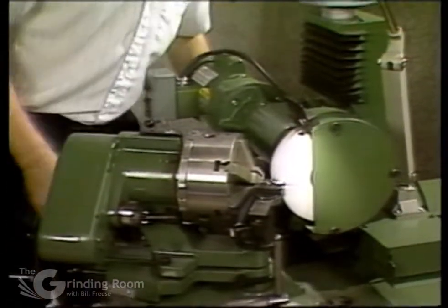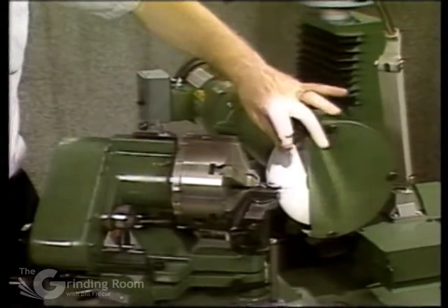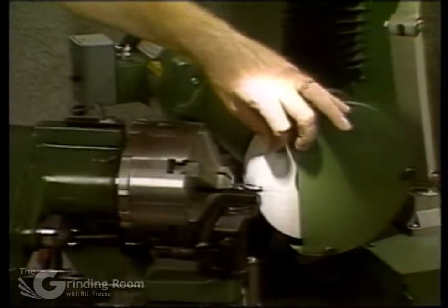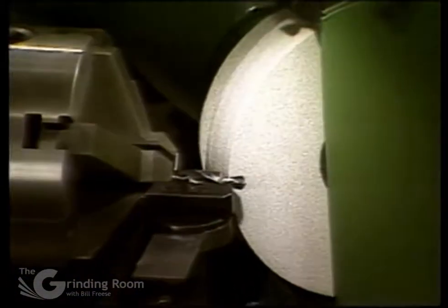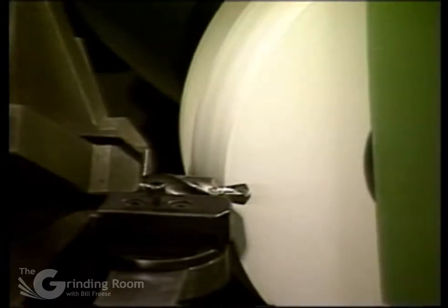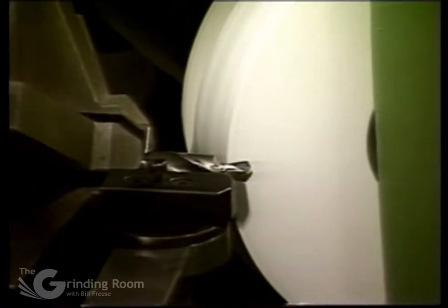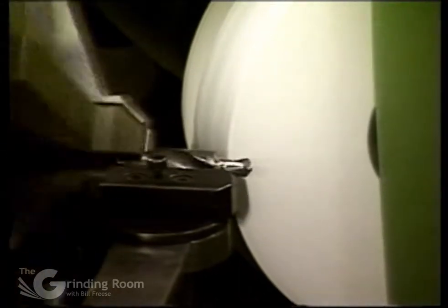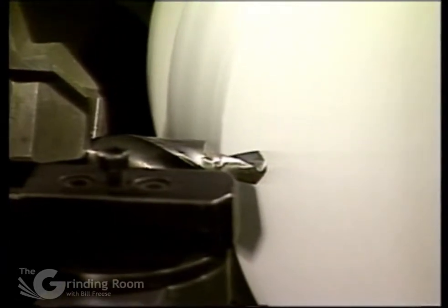Bring your grinding wheel over. When you're grinding these, make sure that you have a nice sharp corner on the wheel. You don't want too much of a radius, and it may help to use a finer grit wheel for this type of work to hold the form in the corner. Don't want to make too much undercut — just enough to put the radius of the wheel behind the land of the drill.